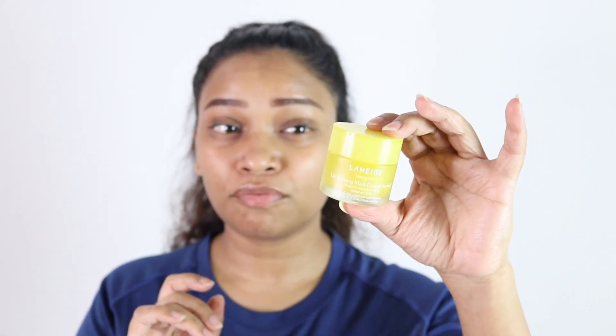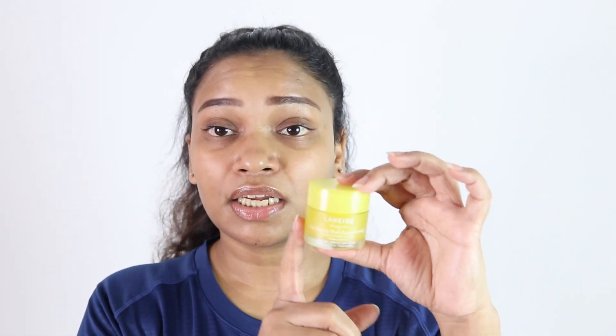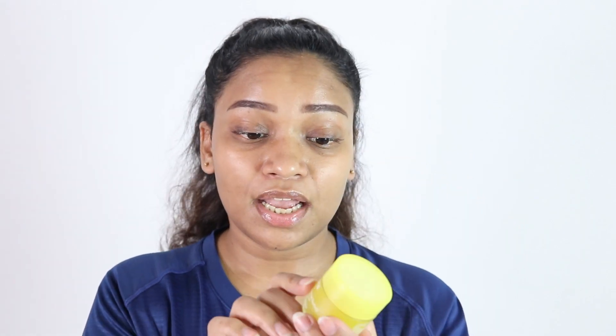I think this lip sleeping mask is really an investment. It is on the pricier side for a lip product, but once you get it you will truly enjoy it. This product is truly amazing and this jar is going to last you a very very long time. The packaging is really beautiful and it feels luxurious — it comes in a glass jar, not plastic, with a generous 20 grams.